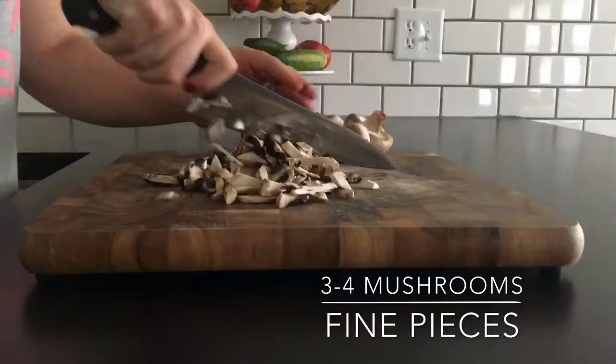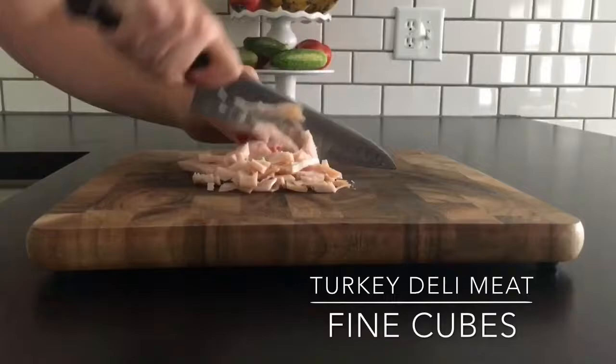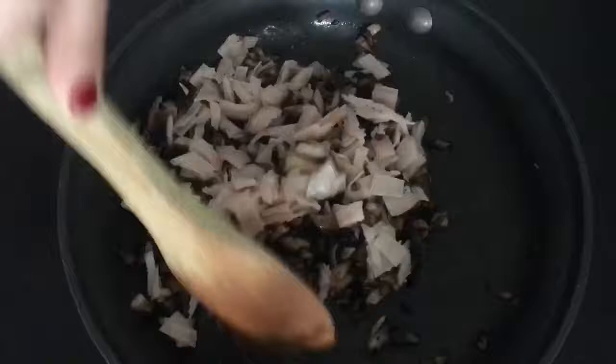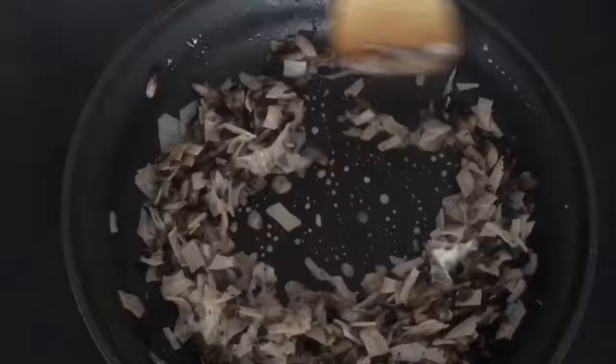Then I chopped up some turkey deli meat into fine cubes. I used about eight to ten pieces but it's really up to you. In a frying pan, heat up your oil to high heat and then add in your mushrooms, one teaspoon of salt, your turkey, and one tablespoon of sour cream. You're basically just sauteing it all together.